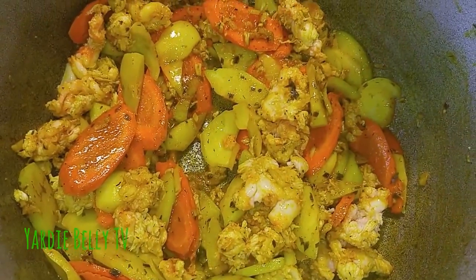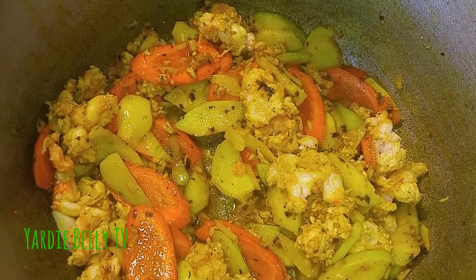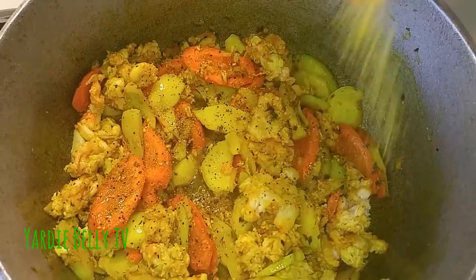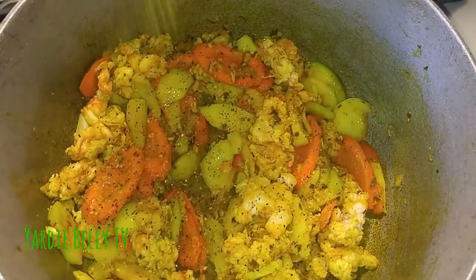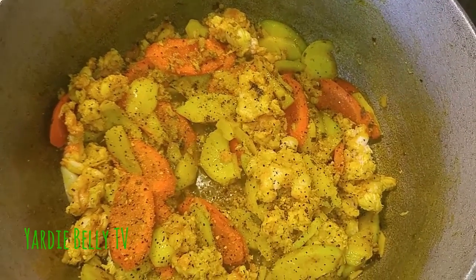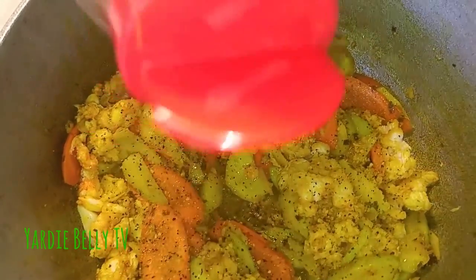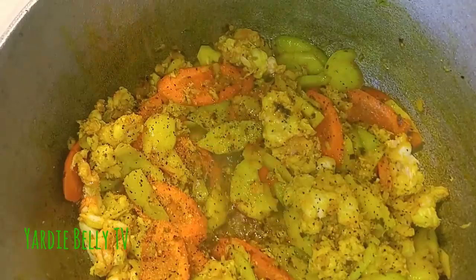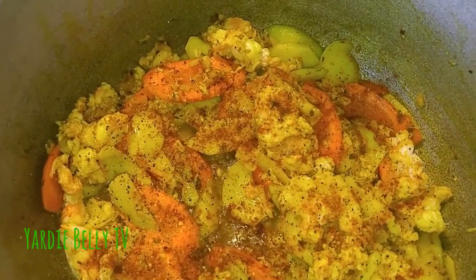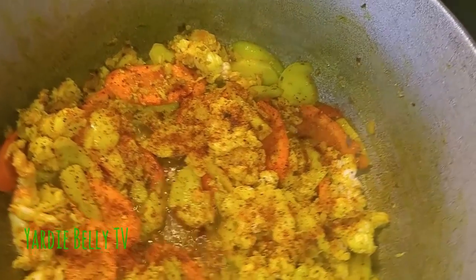Now I'm adding some lemon pepper — it goes nicely. And of course seafood always needs Old Bay. A little bit of Old Bay, just like seafood all the way — you can ask me. You can lock it down and it cooks as quick as shrimp.